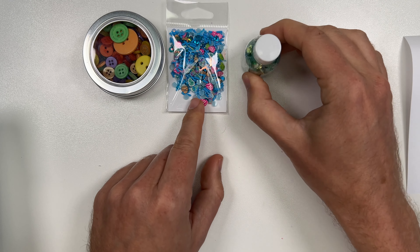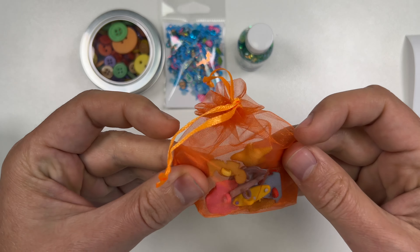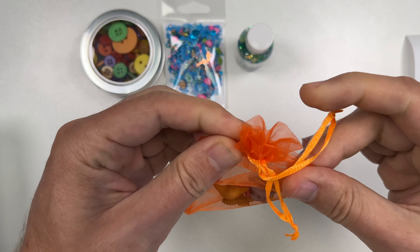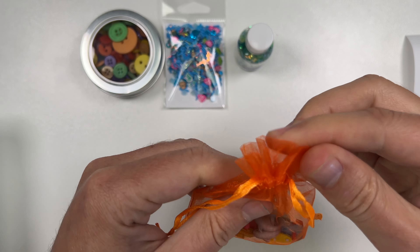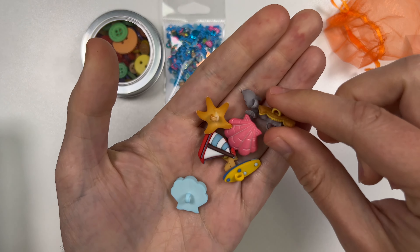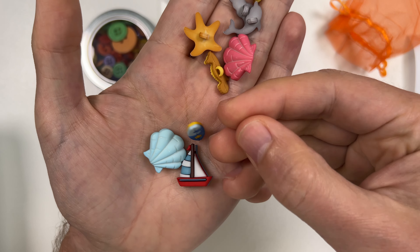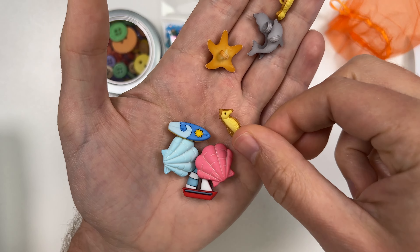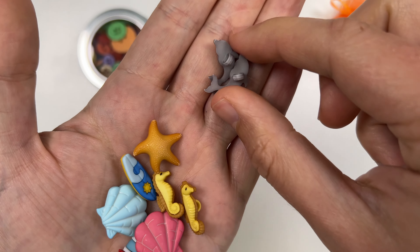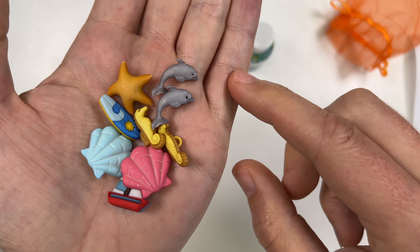Next we have this orange organza bag filled with little beach-themed elements — fish-themed might work but beach-themed is more appropriate. There we go: we have a seashell, a really cute sailboat, this looks like a surfboard, another pink shell, two seahorses, a starfish which has nice detail to it, and two dolphins. Yeah, those are pretty cute.